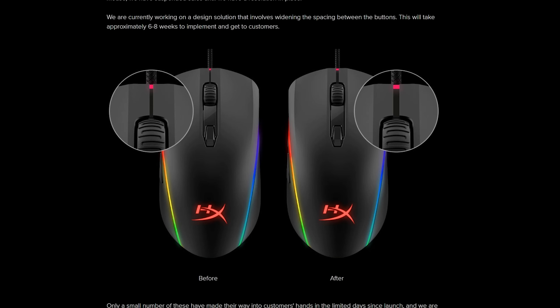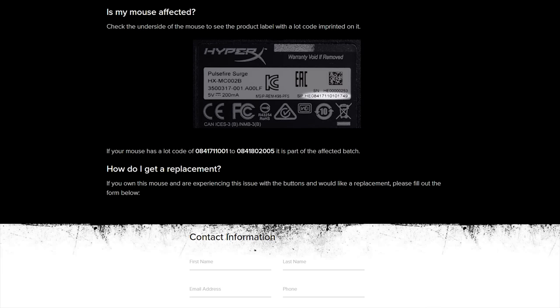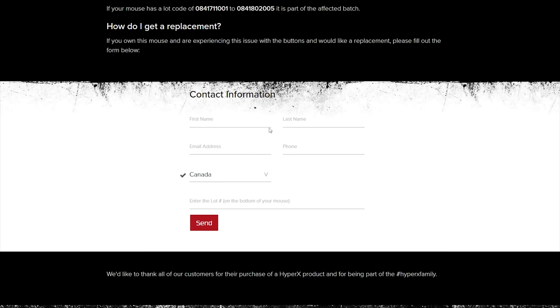I'm aware of some quality control issues that existing owners of this mouse have experienced, particularly with the primary left and right click buttons. The gap between those two buttons was pretty minimal, so when clicking, both would sometimes actuate at the same time, which was uncomfortable. HyperX has addressed that problem by increasing the gap, and they did so very quickly. If you have a defective unit, you can fill out a form online using the model number located on the back of the mouse, and HyperX will take care of you. I'll leave a link to that form in the description. I do have the corrected unit, so let's move on to the review.